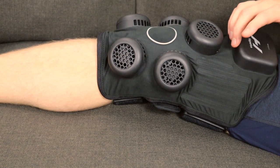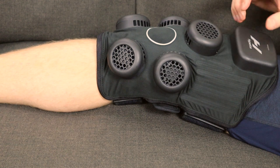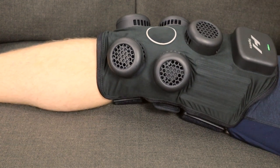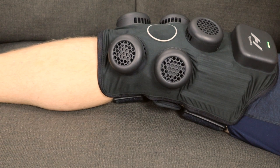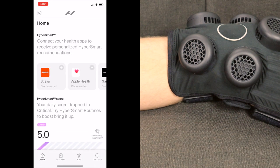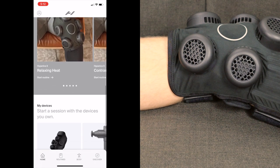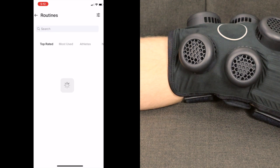Once you have the device on, power it on by pressing and holding the power switch on top of the battery pack. You'll know it's on when it lights up green. Then go ahead and open the Hyperice app. I'm going to use a screen share so you can see my phone. As the app opens, you'll need to find your device — scroll down midway to see your device list. There's my Hyperice X, listed first.